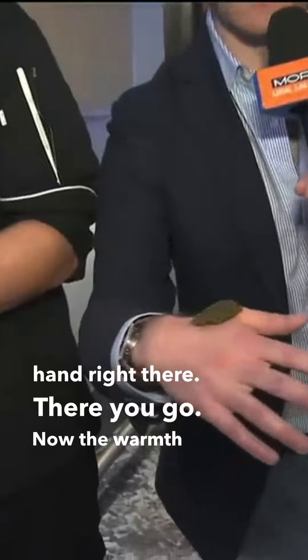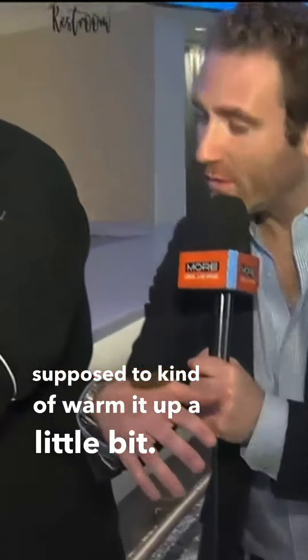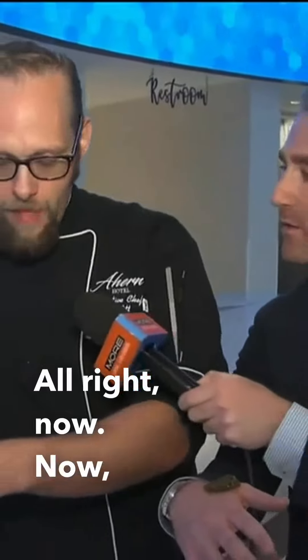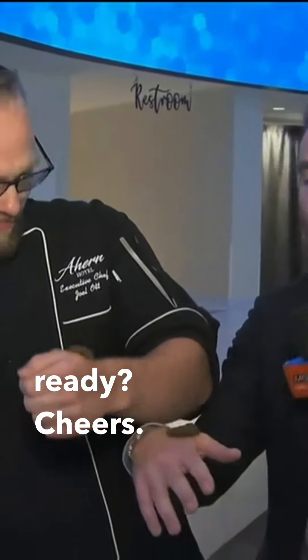There you go. Now the warmth is supposed to warm it up a little bit. I'll do a little bit for me too. All right, ready? Cheers! Joel's Chop House grand opening — come check it out.